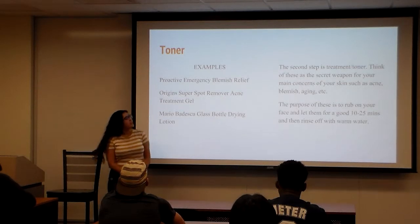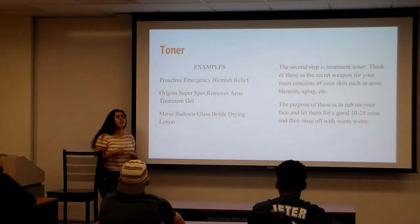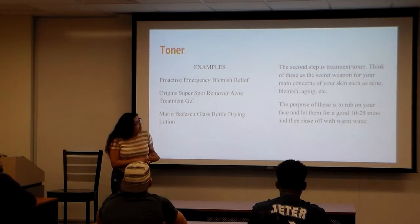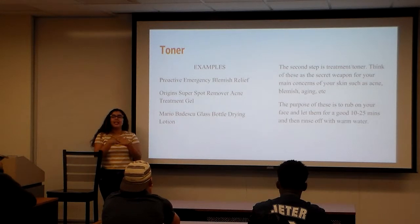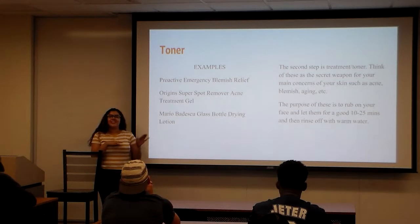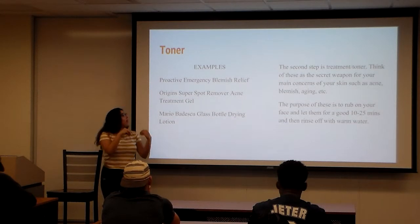Toner is something you really want to focus on depending on your face's concerns, whether it's blemishes, acne, or wrinkles. The purpose is to rub it on your face and leave it on for about 10 to 15 minutes, then wash it off. I use warm or cold water because, according to Clean & Clear, you're not supposed to use really hot water as it's not good for your skin.